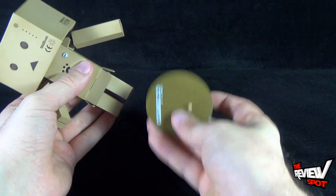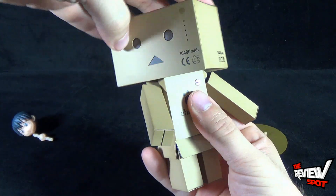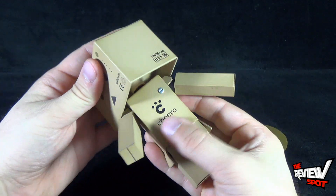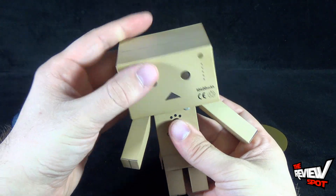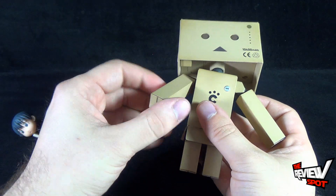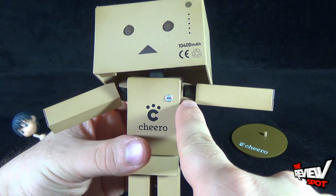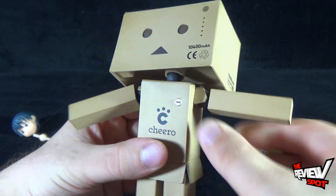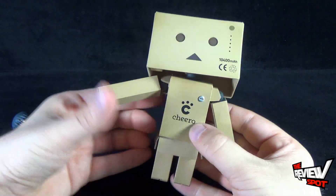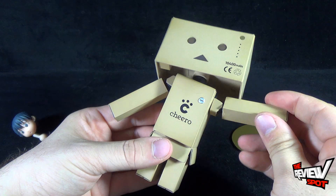Speaking of which, for articulation — the head does rotate, technically all the way around. You don't have to worry about the electronics because they're up in the head area and not in the body or neck. The head also ratchets up and down, and you can turn it to the side as well. Revoltek joints are featured in the arms too, so they rotate out, and you can see those socketed joints sitting inside the shoulder areas, concealed nicely so from a distance you don't see the joints on Danboard. The arms move forward and back, out, and rotate all the way around.